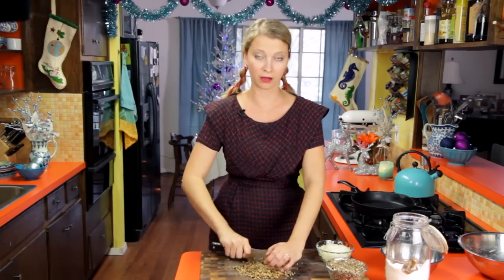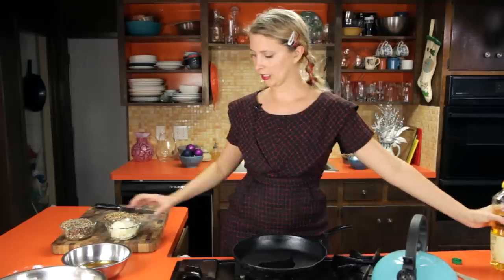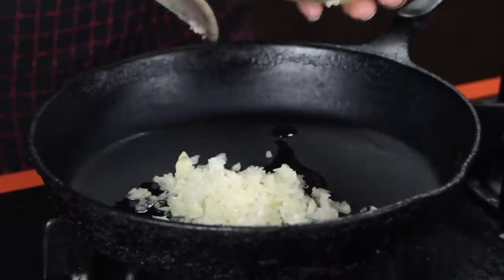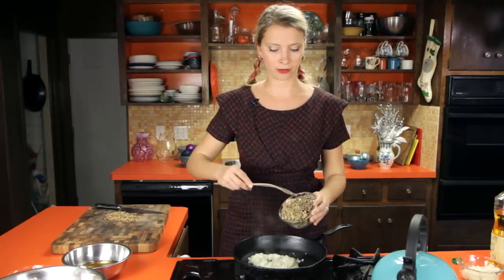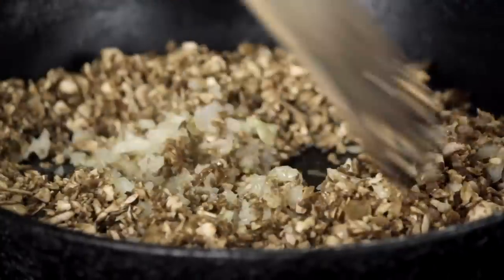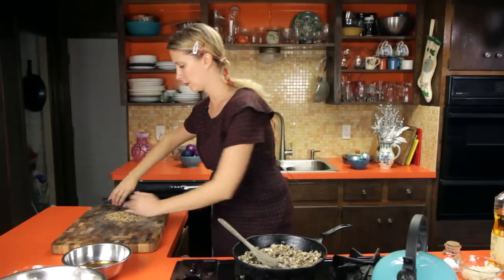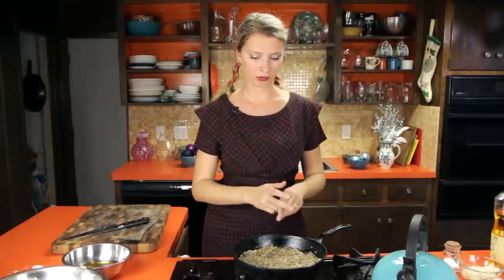Now we're ready to sauté everything together. In a warm skillet I'm adding about a tablespoon of oil and some onions — I chopped the onions and fresh white mushrooms in a food chopper to get them really small. We want to cook over pretty high heat to get them soft, browned, and delectable. I'll add some salt, pepper, and the reconstituted oyster mushrooms, and let them sit to get a little color.